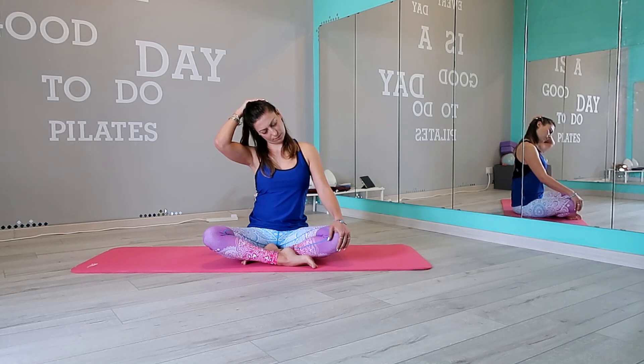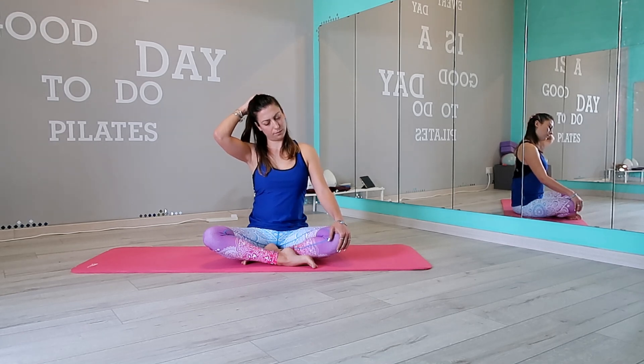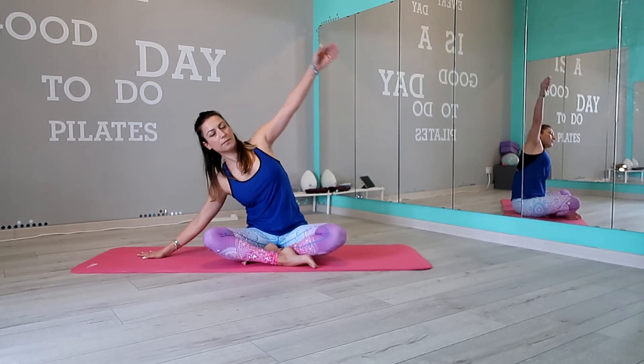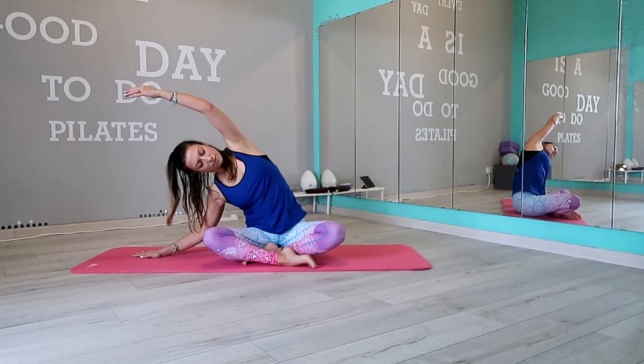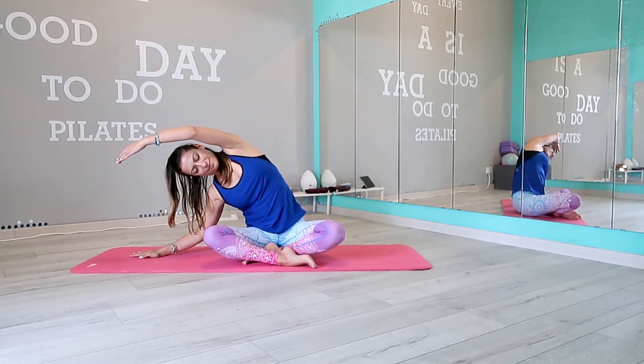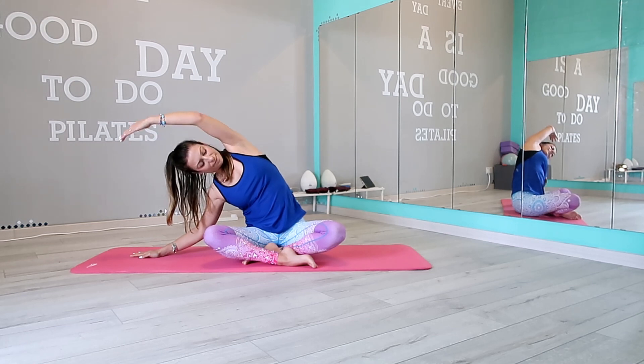Lean forward with your head looking down. Release and place the right hand on the ground. Left arm overhead and stretch your left side, keeping the pelvis in contact with your mat. And gently release.